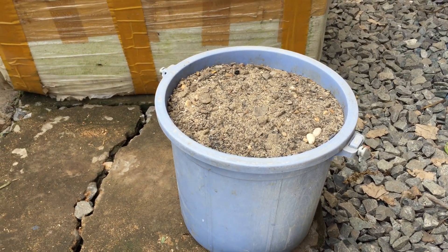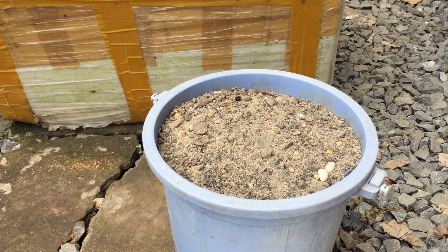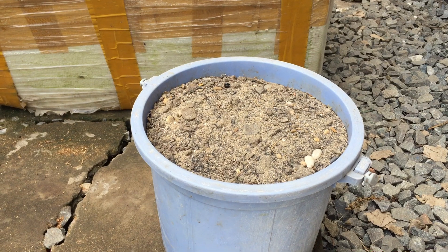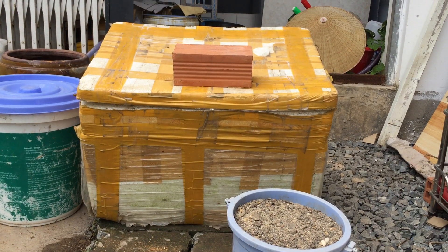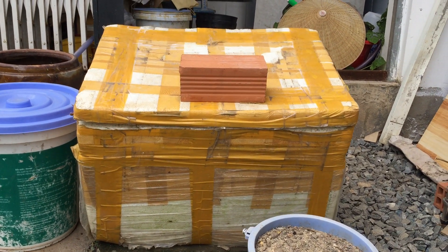Trước khi xử lý đất, mình cần kiểm tra trong đất có dùng đất không. Nếu có thì mình lấy lại giữ để dành, vì nó rất là tốt. Sau đó mình mới xử lý. Mình dùng thùng nhựa cỡ lớn và đậy kín nắp để tránh chuột bọ.